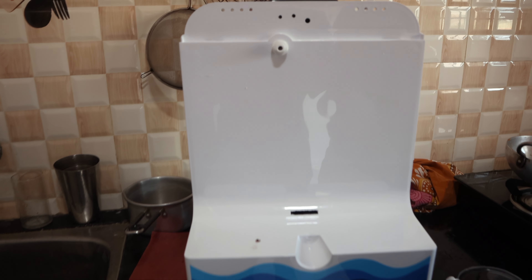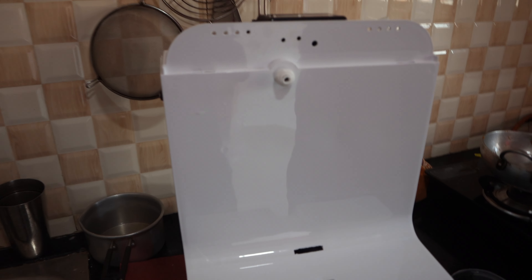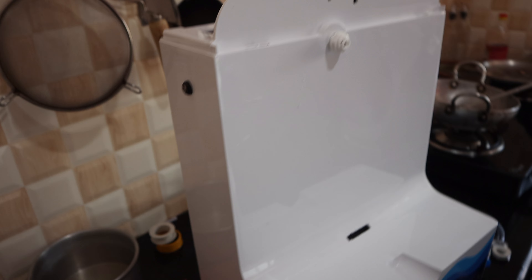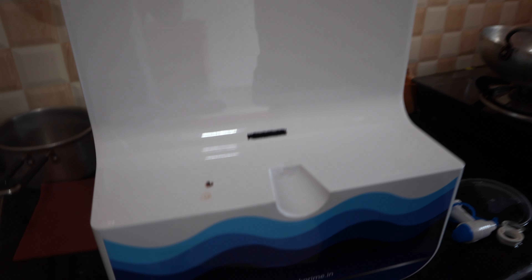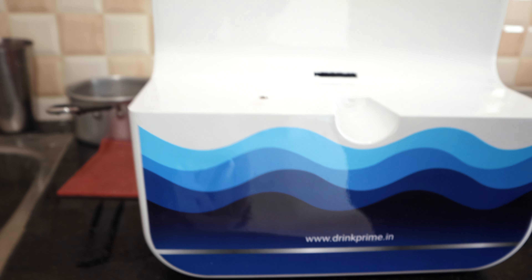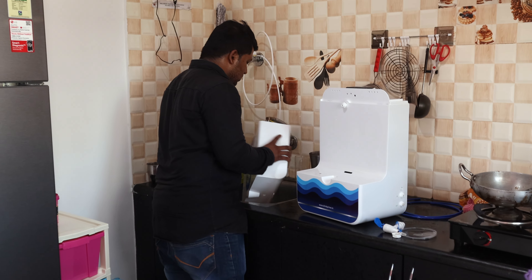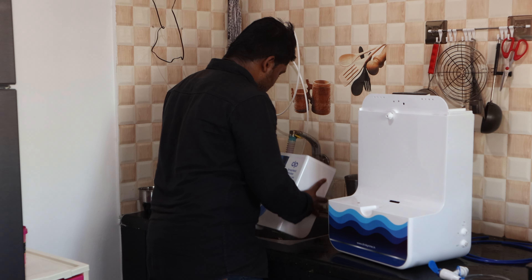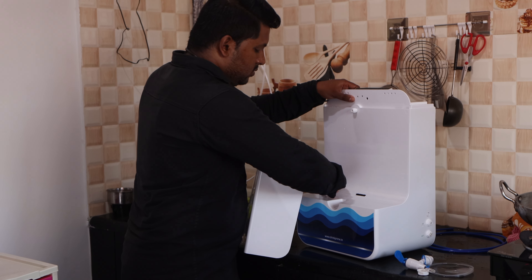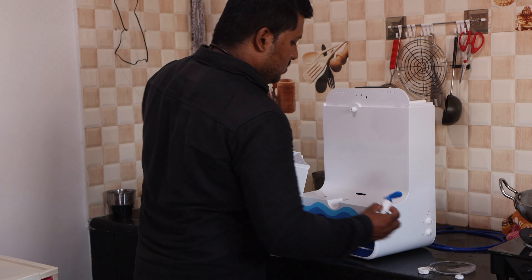Basically, you need a subscription plan based on your water usage. If you're a solo person, there's a solo plan starting from ₹399 per month. There are also couple and family plans for bigger households. We started with the solo plan, which covers around 120–130 liters per month, at ₹399 a month.